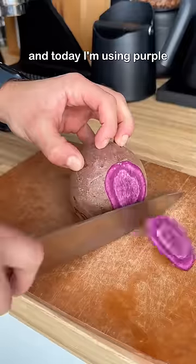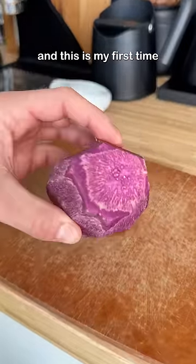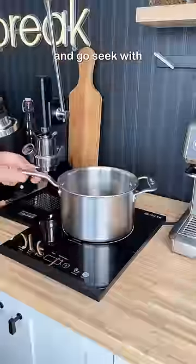I'm making coffee out of things I shouldn't, and today I'm using purple sweet potatoes. I figure there's a first time for everything, and this is my first time buying a purple sweet potato. But I think the reason I've never bought them before is I just don't like playing hide-and-go-seek with my potatoes.